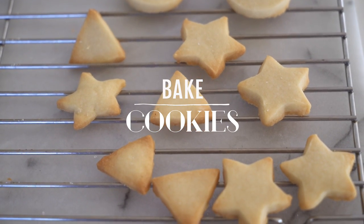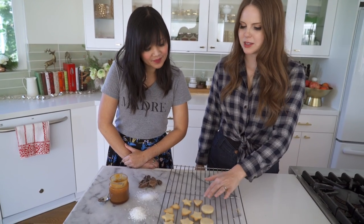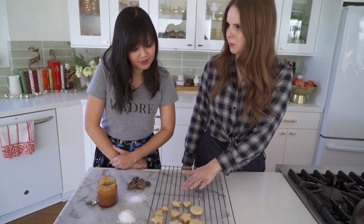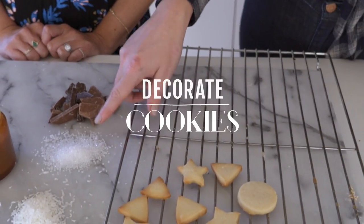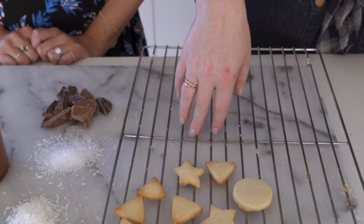Our cookies have baked at 350 for about 10 minutes. What you want to look out for is that the edges just start getting golden brown, but you don't want them too dark. I love the idea of dusting these with a little bit of sanding sugar — easiest way to do that is to brush them with a simple syrup so it's sticky, and then put the sugar right on top.